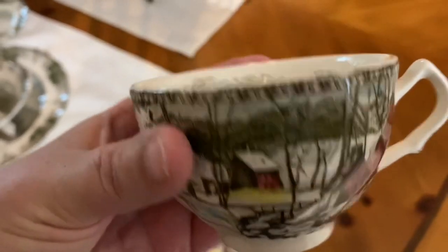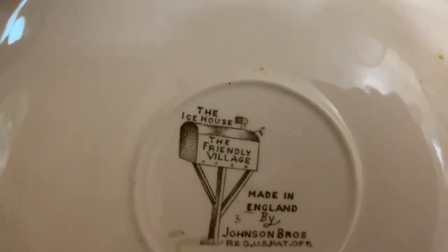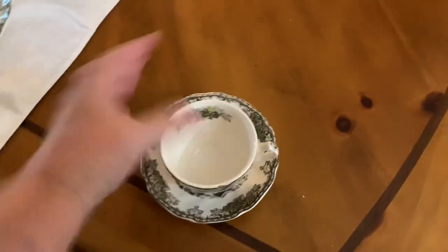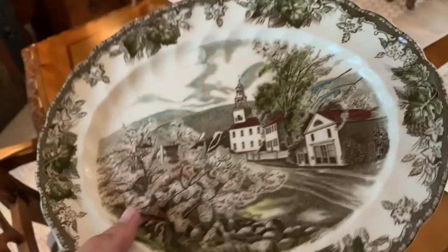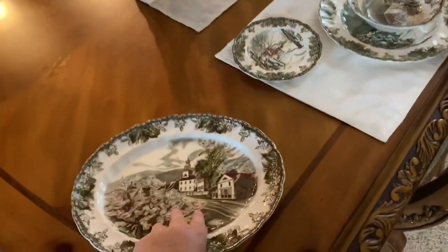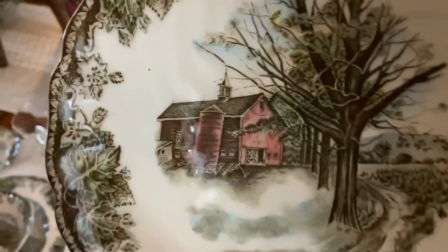I believe the tea cups might be the Ice House pattern. They looked a lot better once I washed them — they were quite dusty, dirty, and smudged. I placed those around at each setting. This is a platter I'm also putting out, and I have some serving ware — this one is called Village Green. And then I have a cake stand as well.